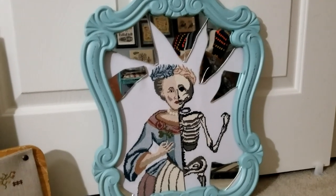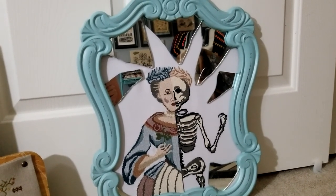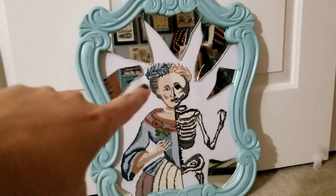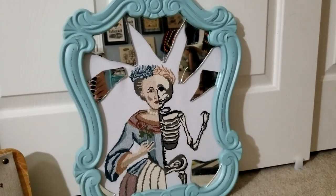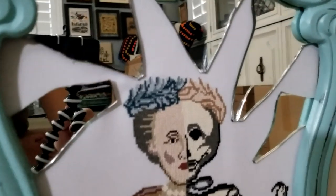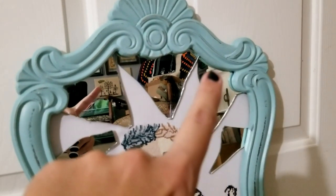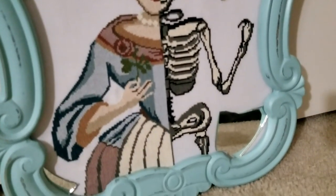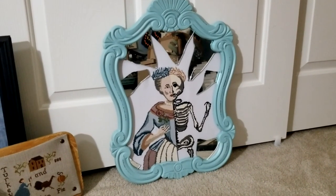I bought a small mirror for four dollars and gave it one smash to the middle, which gave off these pizza-slice-style breaks — exactly what I was going for. I wanted very deep angles and extreme cuts, nothing perfect. I didn't want to use a glass cutter for perfectly round pieces, because that's not what I was trying to depict. The mirror shards are tucked underneath the lip of the frame and also hot glued in. I'm absolutely in love with this piece.